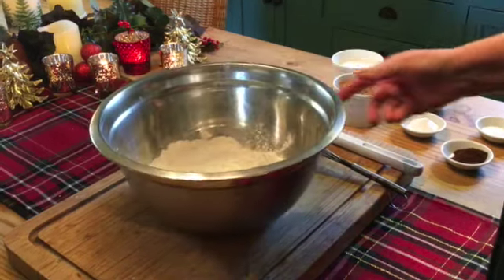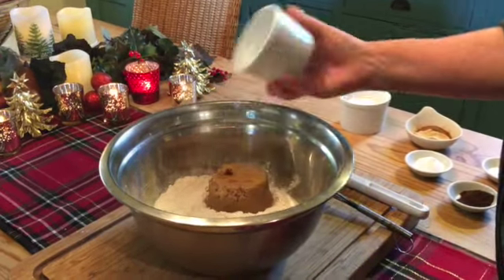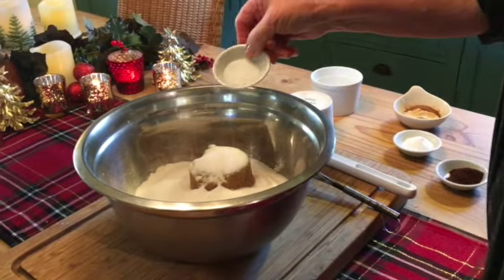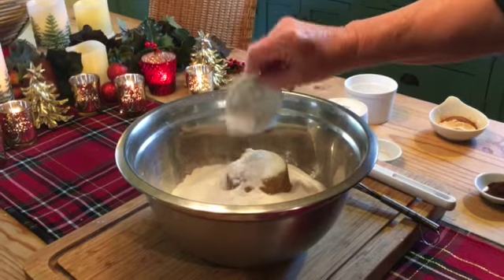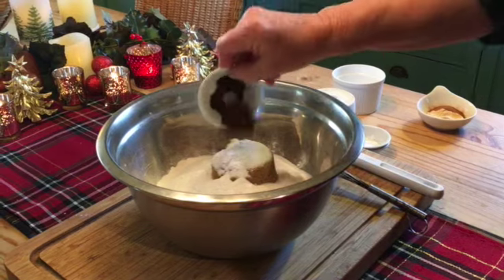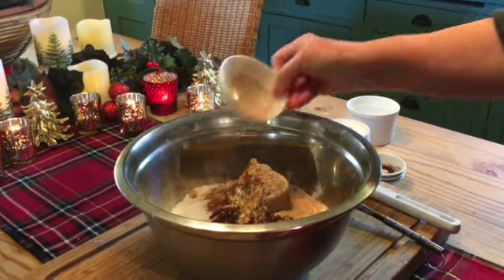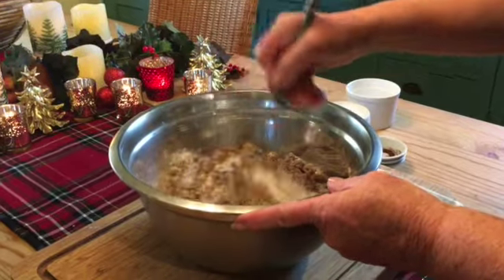Start with your three cups of flour into your mixing bowl and add all your dry ingredients: three quarters of a cup of brown sugar, three quarters of a cup of granulated sugar, one teaspoon of coarse salt, two teaspoons of baking soda, one teaspoon of cloves, one tablespoon of cinnamon, and one tablespoon of ginger. With your wire whisk, blend it thoroughly together.